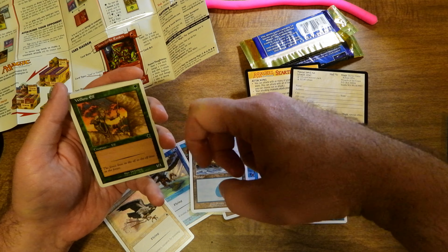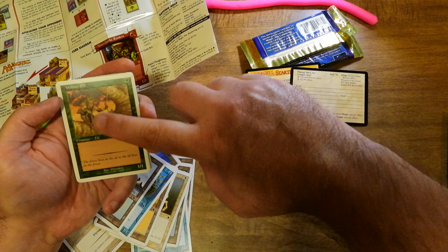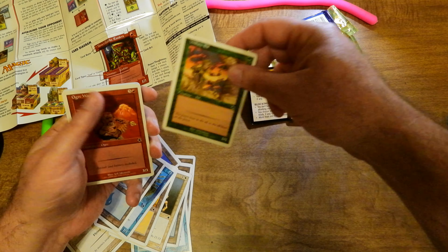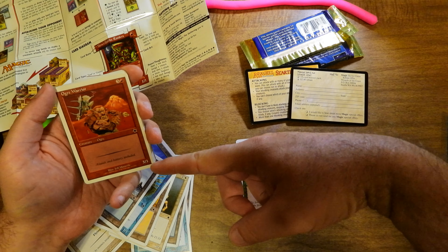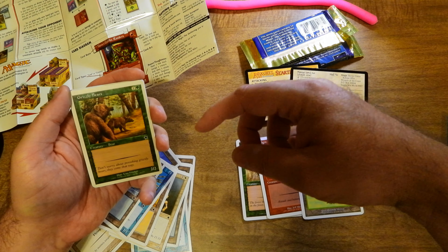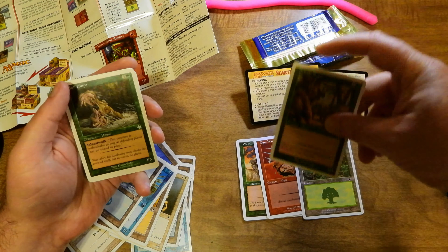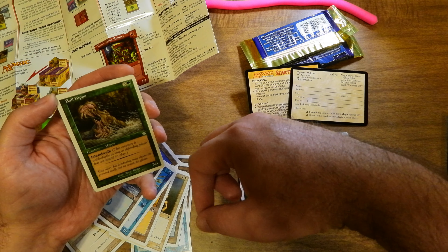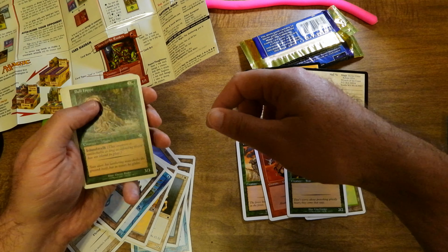Continuing with the cards: you've got a Willow Elf for one Forest — it's a 1/1 Elf. So maybe this was one deck and this is the other deck. It's for two players. You've got a white-blue deck and then a red-green deck. This is an Ogre Warrior — three colorless, one red, it's a 3/3. Forest. I've got a very loud cat in the background! Grizzly Bears — I love the artwork — one colorless, one green, it's a 2/2 creature. There are rare and uncommon cards. Check it out: it's a silver star. Three colorless, one green — a Bull Hippo. It has Island Walk. If I've got an island out, this guy's going to walk all over it. It's a 3/3 — that's pretty powerful.